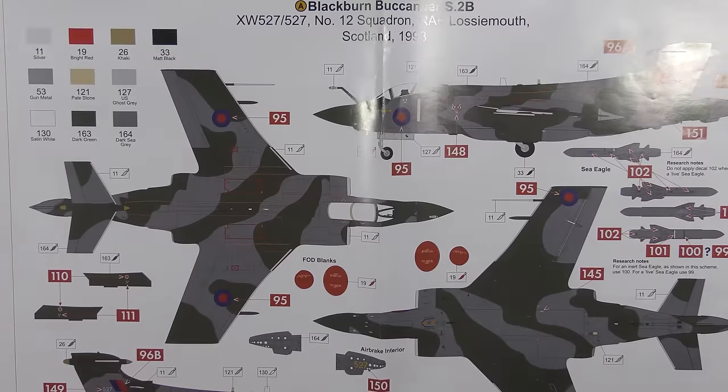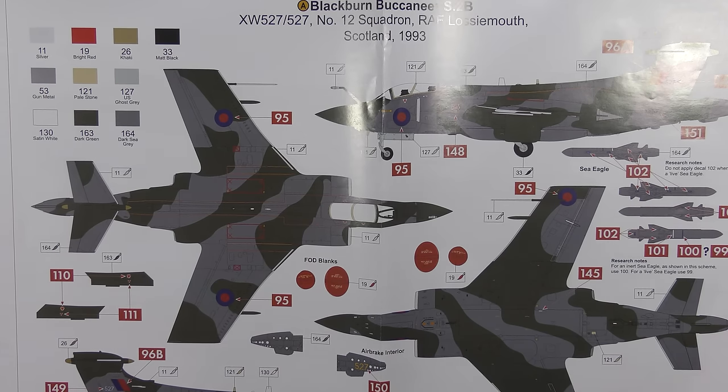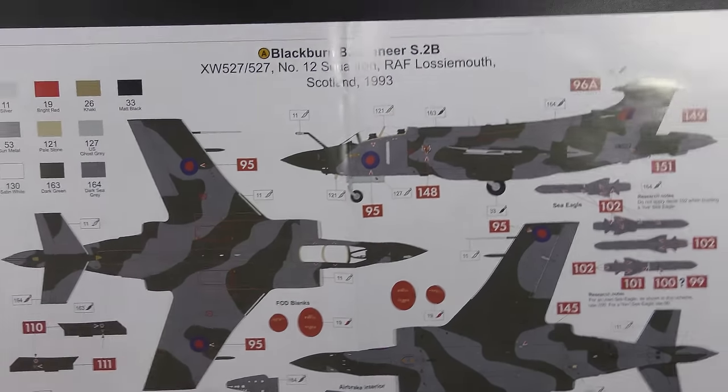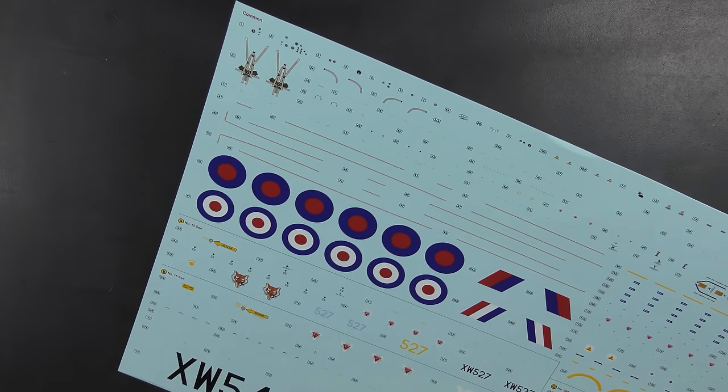The aircraft I will be modelling during this build is this one. I'm going to stick with the kit-supplied decals and build XW527 of Number 12 Squadron, Royal Air Force Lossiemouth in Scotland — wraparound camouflage, one of the best schemes ever. That's the scheme that will be done with appropriate weathering, using the kit-supplied decal sheet. I don't have any issue with Airfix decals; they tend to be really rather good and I'm happy to use them.